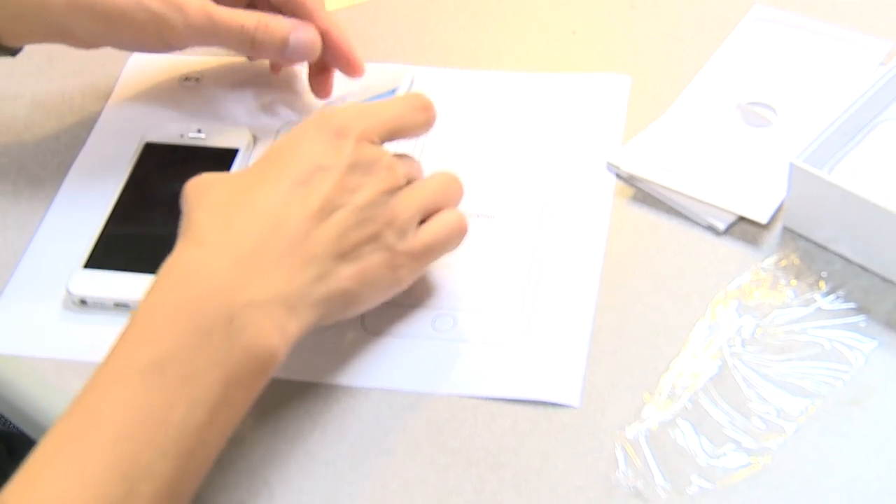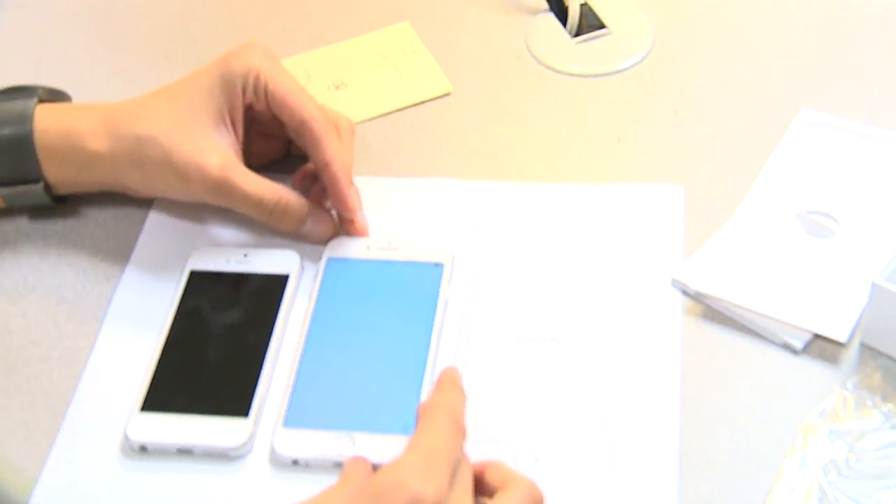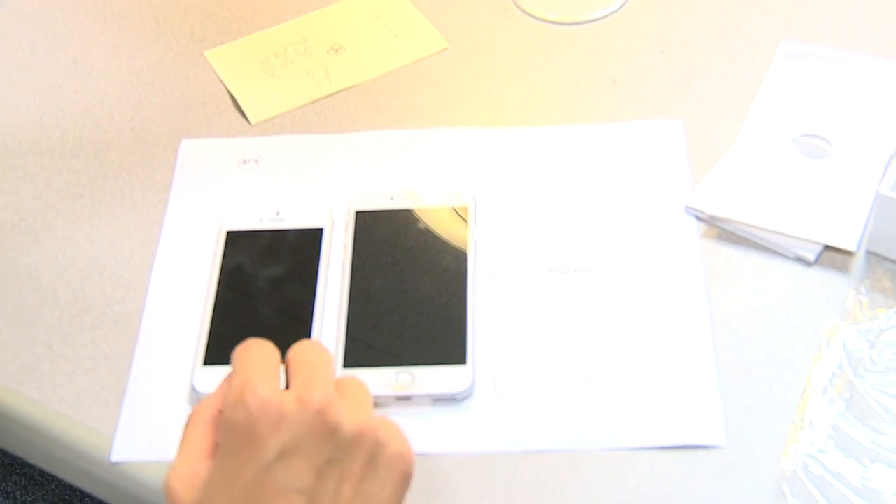The iPhone 6 Plus, as you can see by our printout, looks huge. You'd think these printouts can't be the proper size but they are. I'll put the 5 where it goes and the 6 where it goes — good grief, I can't even imagine the iPhone 6 Plus at that size.